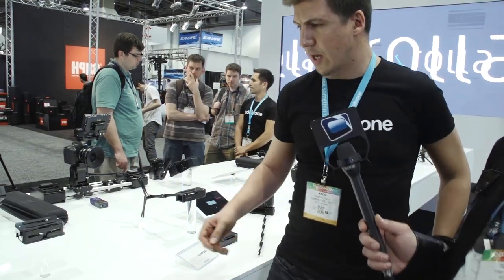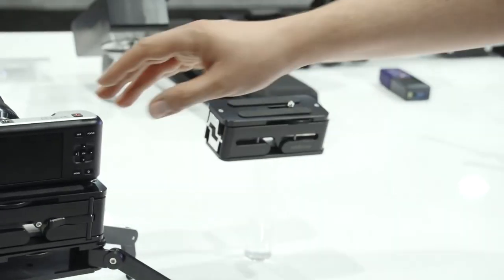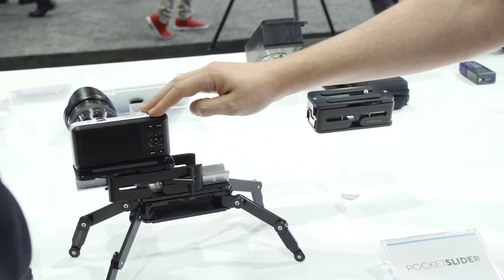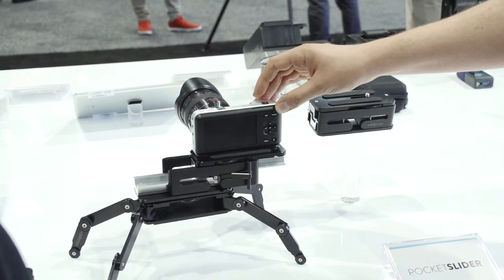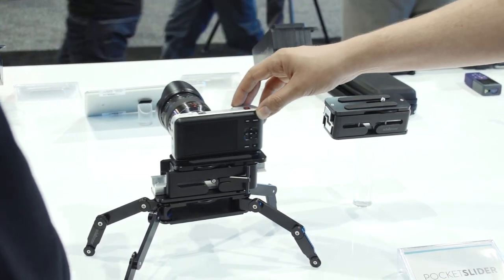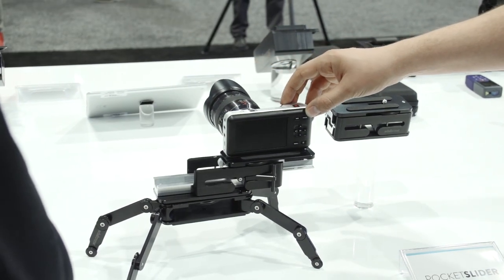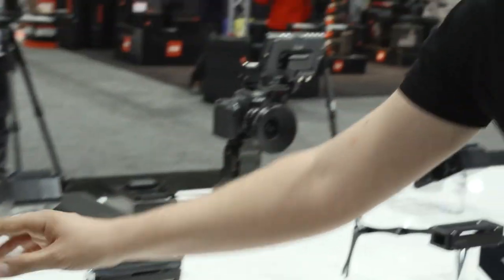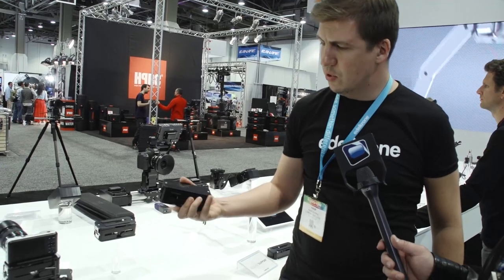We also have this slider here, attached on the camera. It gives 20 centimeters of camera travel. It's a work in progress — not ready for shipping yet. But having this amount of camera travel with you can be a lifesaver. With such a small form factor, why would you leave it at home? Have it with you all the time.